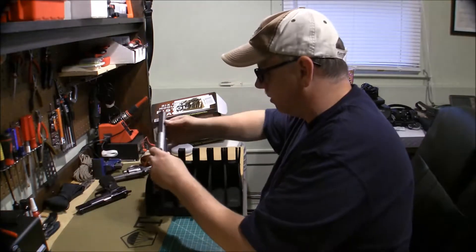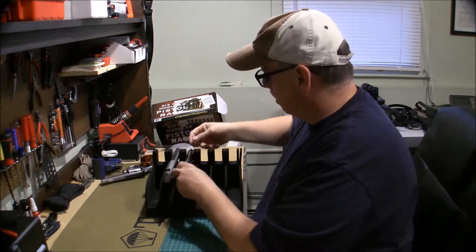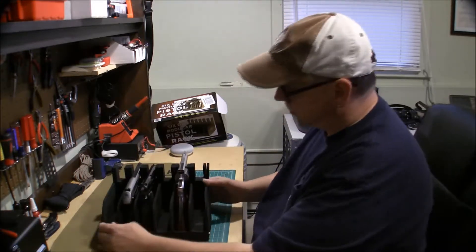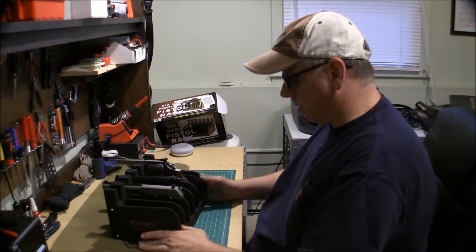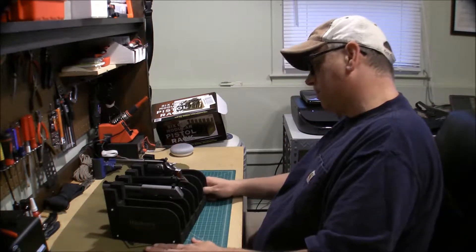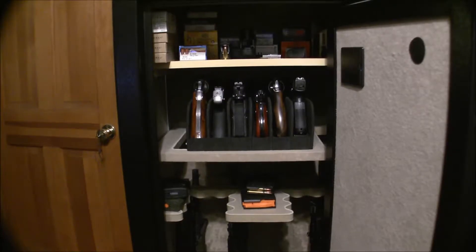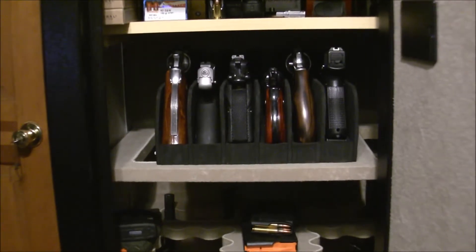It does its job. It's not too bad at all and it's quite sturdy — definitely quite sturdy. Well worth 20 bucks. It stands the guns up and racks them nicely. Let's try it in the safe — it fits real nice in the safe, can't complain.